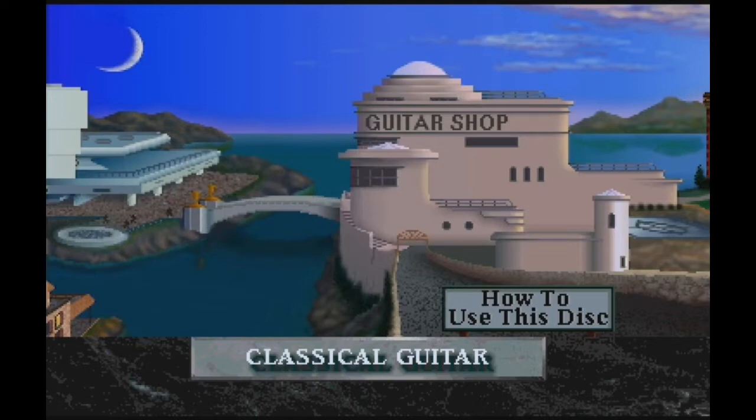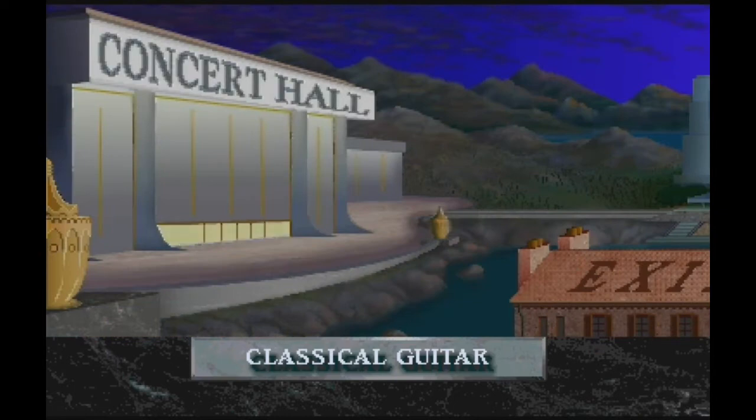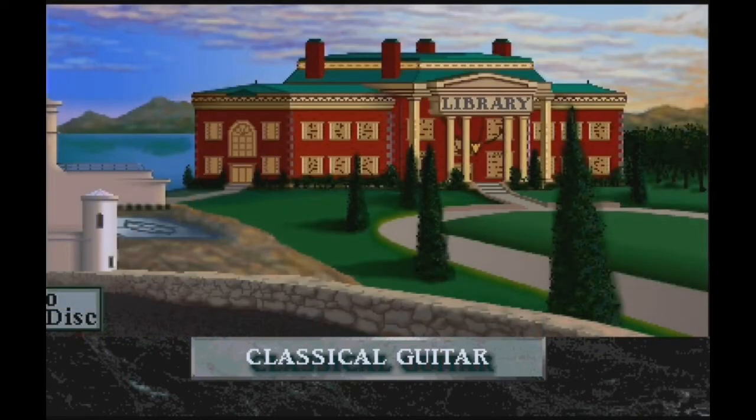You'll notice that there are four main buildings, each with its own special musical topics. In the guitar shop, you'll find basic guitar information and lesson exercises. In the museum, there are vintage guitars that you can learn about and examine. In the concert hall, you can create and play your own concert. And in the library, you'll find music and guitar resources, which are a complete set of reference materials that you can use any time.